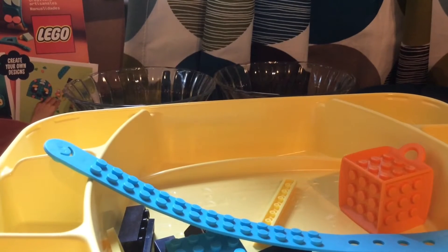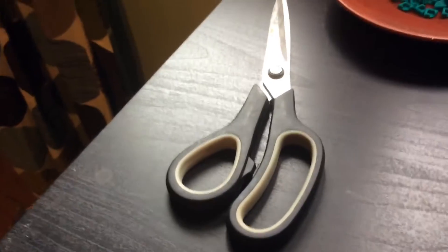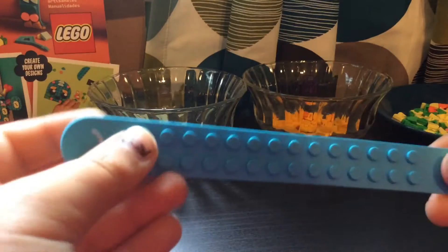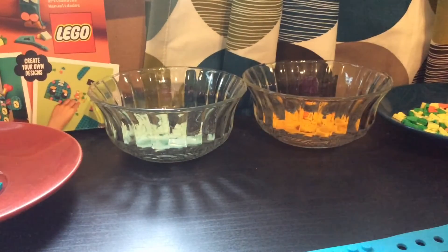Let's get into the video in three, two, one. Just in case, I've got some scissors — you never know what you're gonna need for LEGO. I got these colors, and I think I'm gonna make the bracelet first. I really want to make it pop out, like colorful.